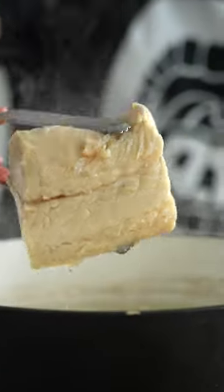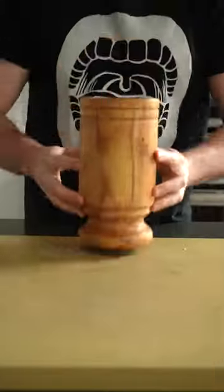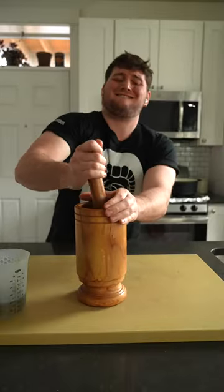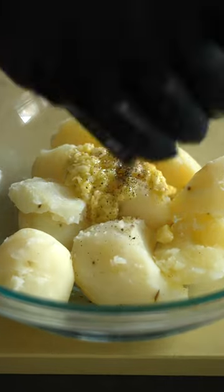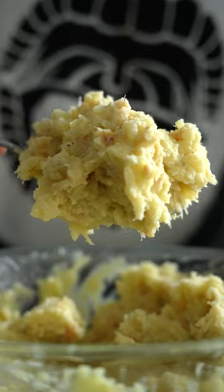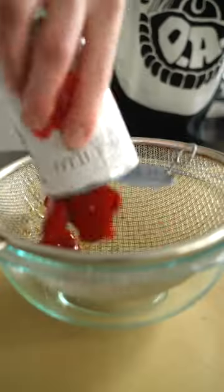I'm simmering the cod along with some potatoes because we're making a brandade, which is a garlicky mashed potato situation. So y'all, go ahead and add that mashed garlic along with some pepper and olive oil to that potato mixture, mash it around, then add your flaked cod, and you're gonna have something like this.